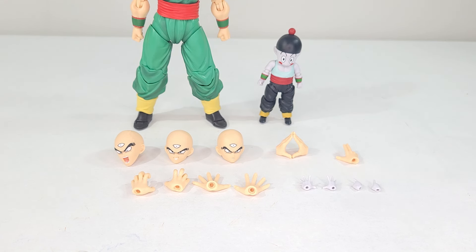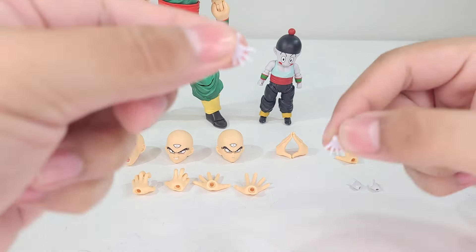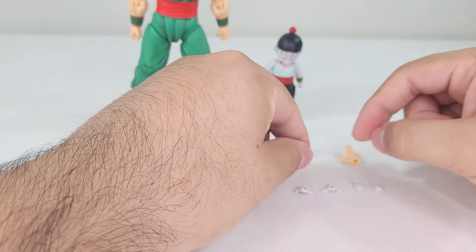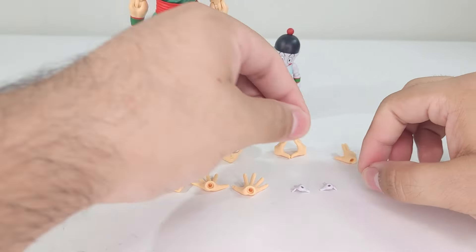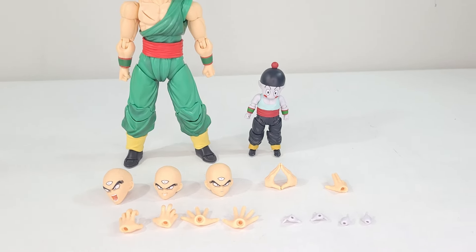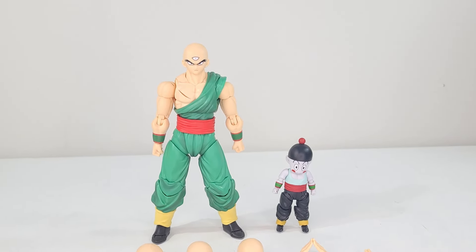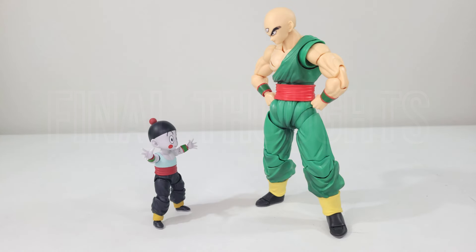There are also the tri-beam hands — two separate hands where the right hand has little nub sections that attach to the left hand to form a cohesive Kikoho pose. For Chiaotzu we have two extended hands for his telekinesis and two Dodon Ray or pointing hands. That's pretty much it overall for both figures' accessories.